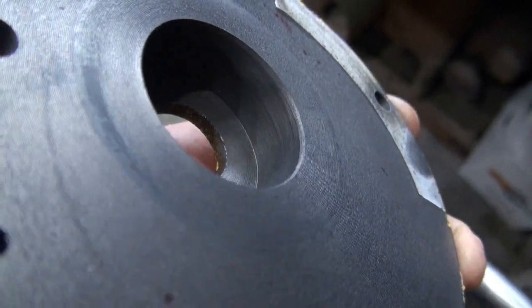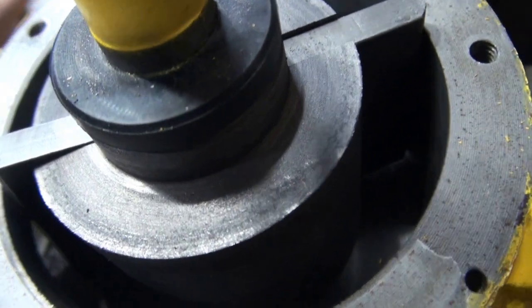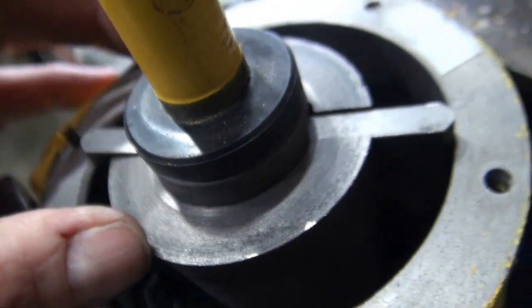The seal did not stay in this cover. Instead, it's still on the shaft here. I think I'll assemble that with silicone.